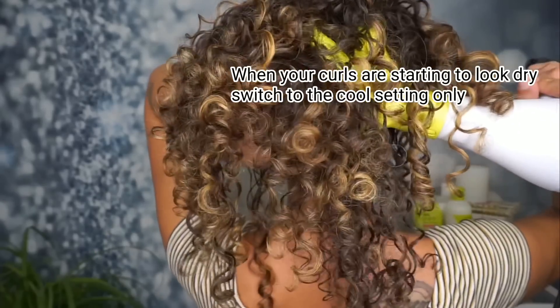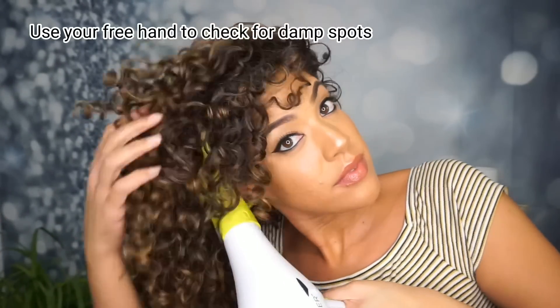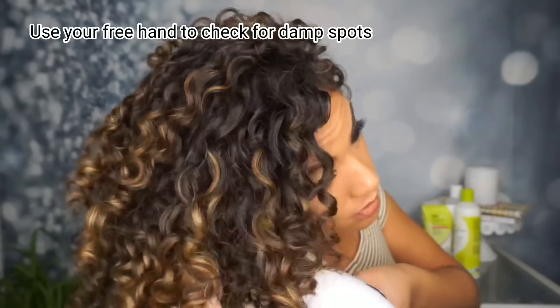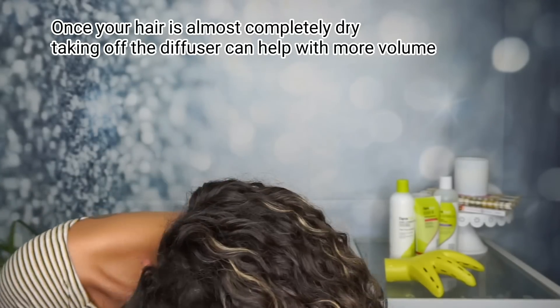Once my hair starts to feel about 85 percent dry, I switch to only the cool setting. This helps really lock in my curls, it helps with shine, and of course it helps to avoid damage.